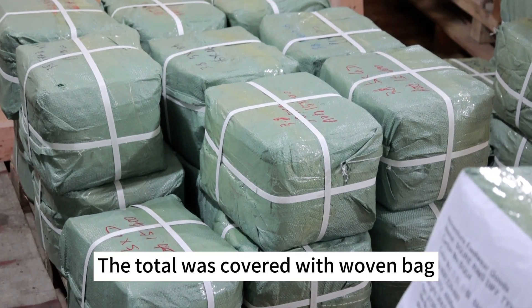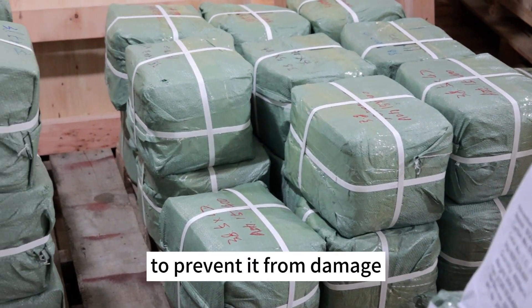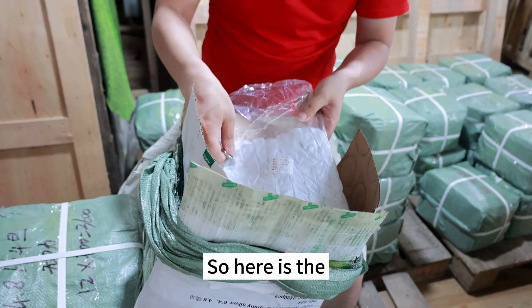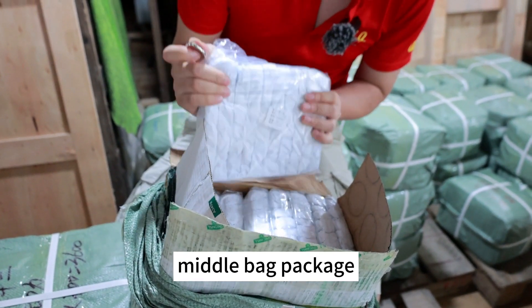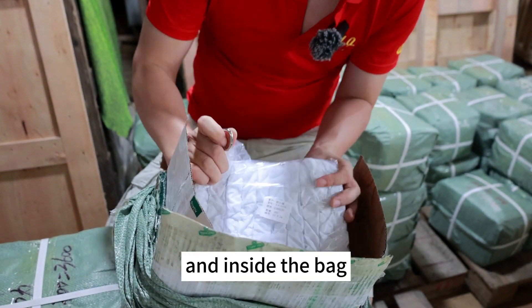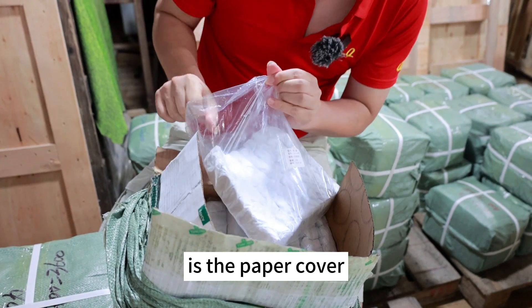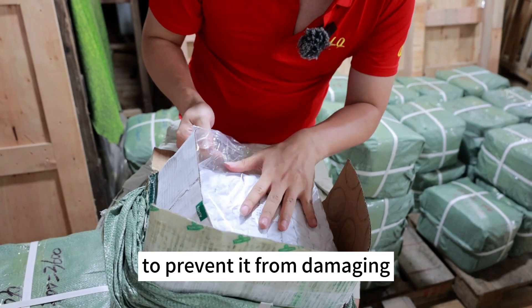The cotton was covered with a woven bag to prevent the cotton from being damaged. So here is the middle bag package, as you can see. And inside the bag is a paper cover to prevent it from being damaged.